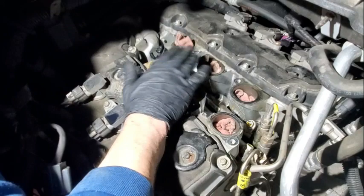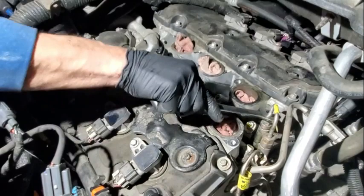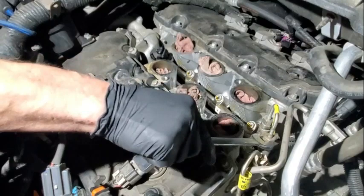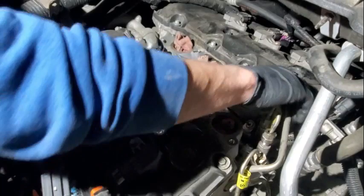17mm. This thing's been sitting long enough with the battery disconnected — I highly doubt it's got hardly any pressure left in the rail, so I'll just crack them free. Obviously use common sense: you don't want to be cracking these if you just got done running the vehicle — there's like 500 PSI plus in these rails.